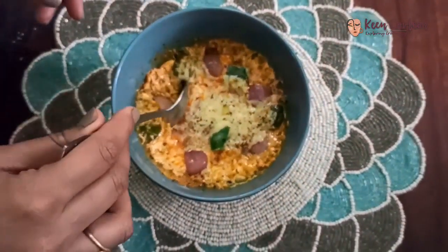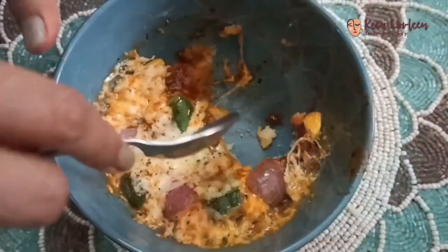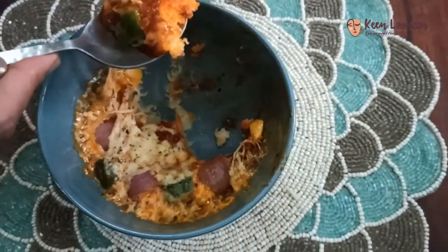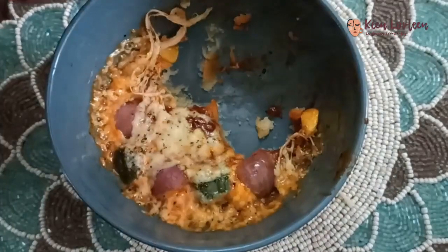And voila, let's dig in! Oh, look at the texture. I'm so sorry — I couldn't wait, I had 3 or 4 bites already, and now I'm showing you again. You can see the crust as well. It is all cooked properly.